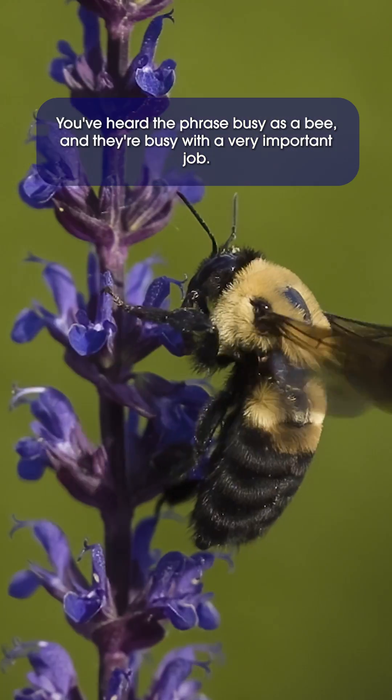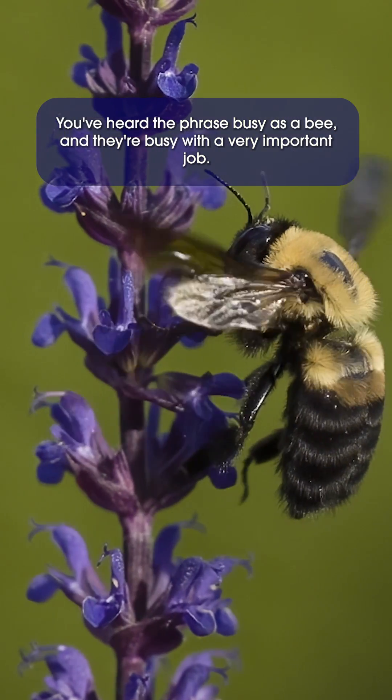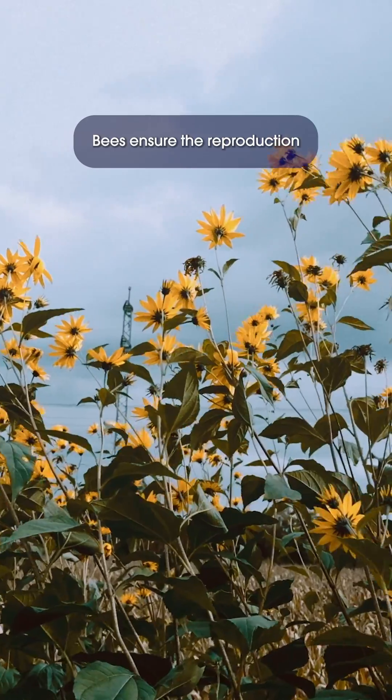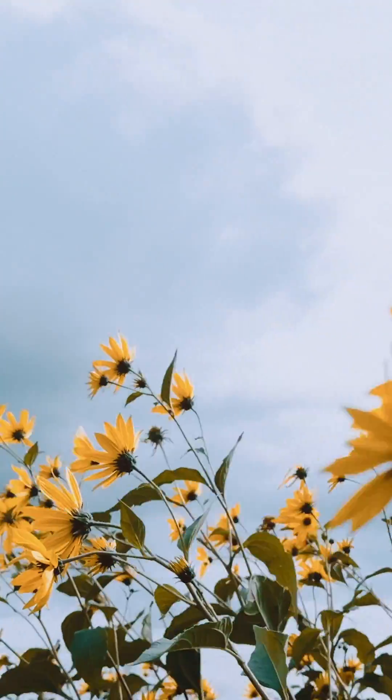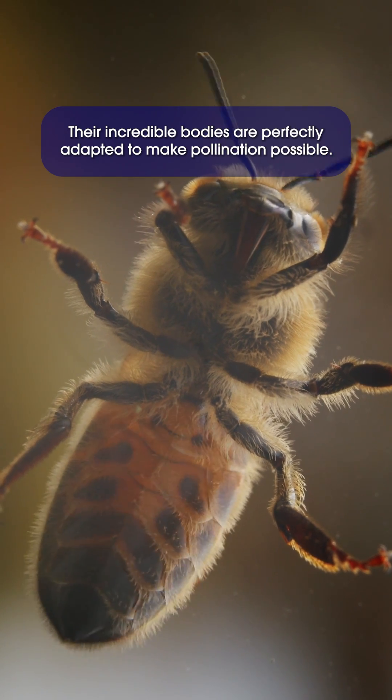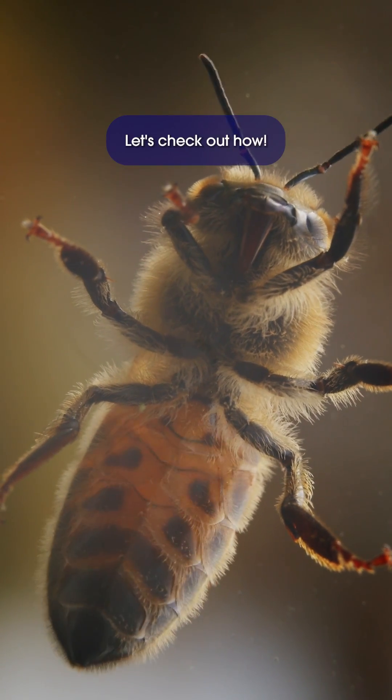You've heard the phrase 'busy as a bee,' and they're busy with a very important job: pollination. Bees ensure the reproduction of many of the plants that we depend on for our survival. Their incredible bodies are perfectly adapted to make pollination possible. Let's check out how.